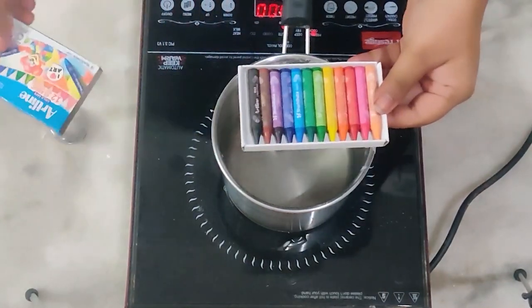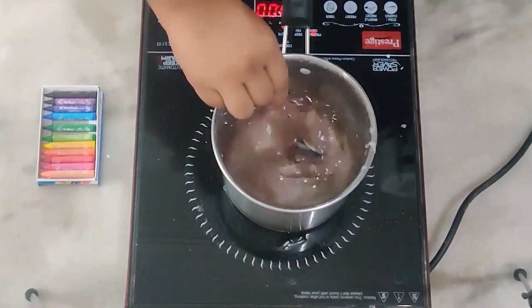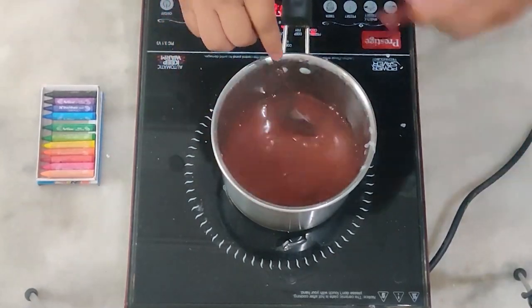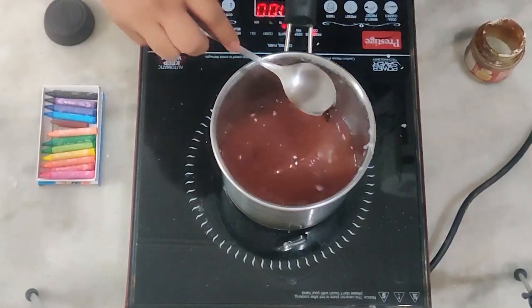I'll be using wax crayons to add pigment to my candle. I'm adding half of the brown wax crayon into my molten wax. Next up I'll be adding coffee to give it a nice coffee scent — you can add either coffee powder or whole coffee beans, it's up to you.